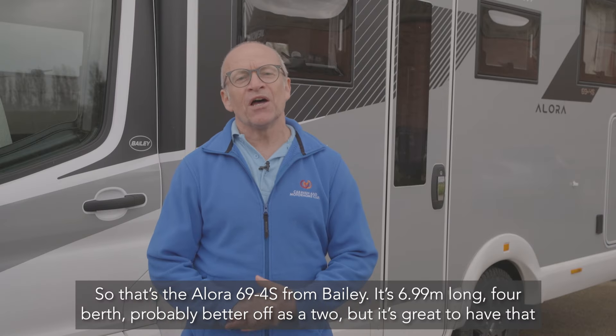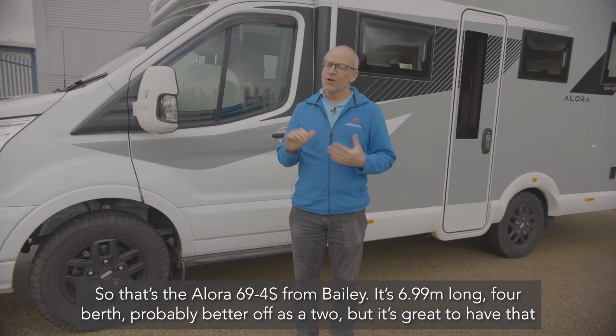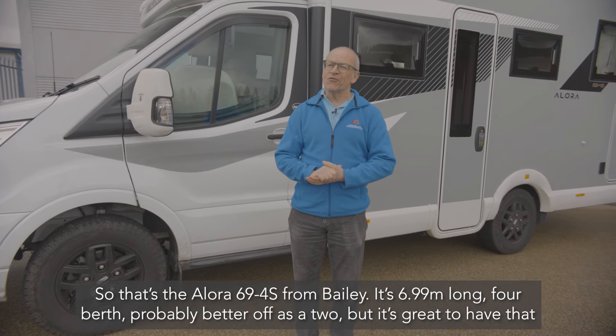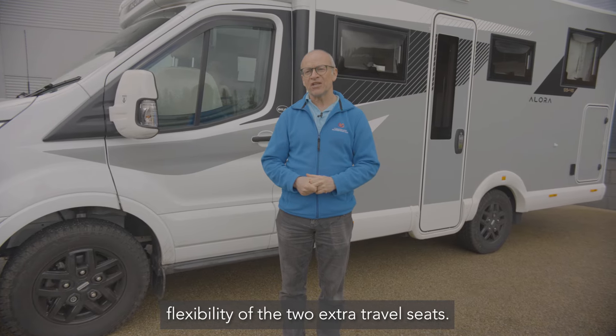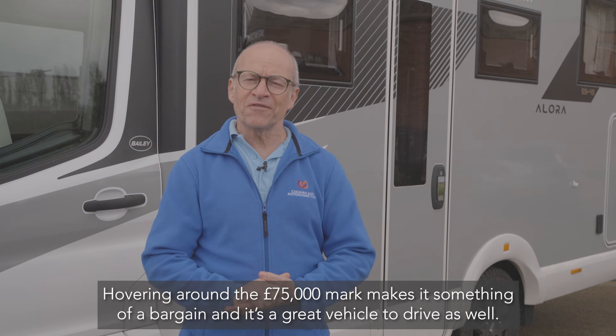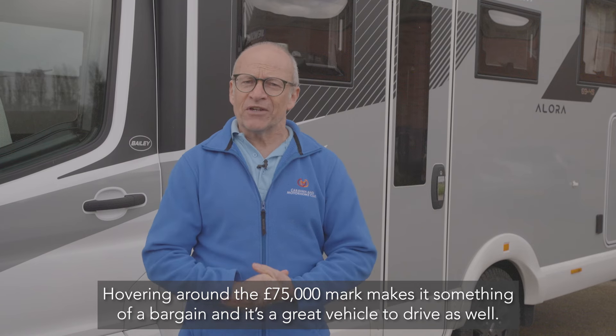So that's the Allura 694 S from Bailey — 6.99 meters long, four berth but probably better off as a two, with the flexibility of two extra travel seats. Hovering around the 75,000 pound mark makes it something of a bargain, and it's a great vehicle to drive as well.